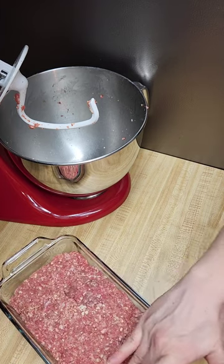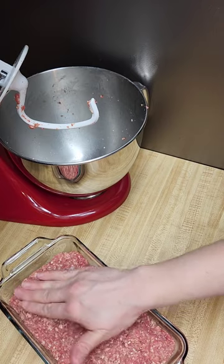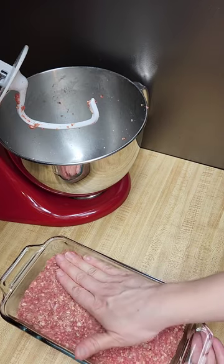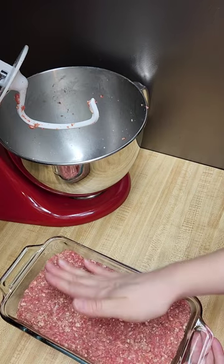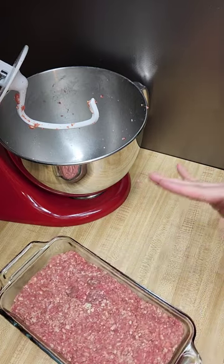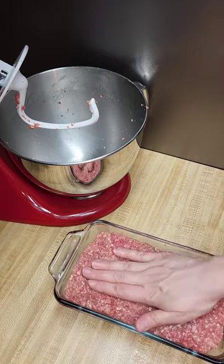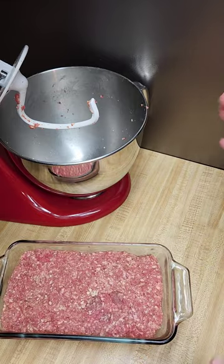We'll see how long this takes to bake. I'm guessing it's going to be an hour if not more. It's been so long since I've done a meatloaf and not the baking cups like I normally do. I don't see a bunch of air pockets, so we're going to call that good.